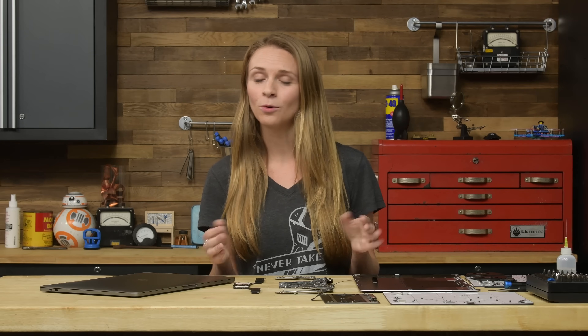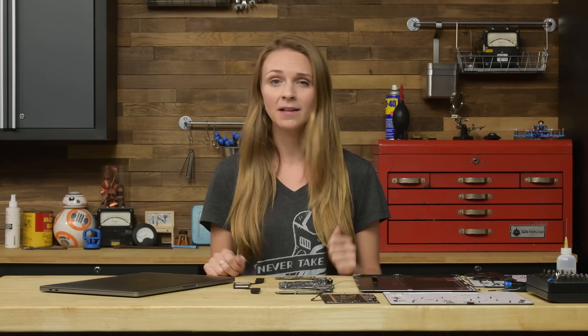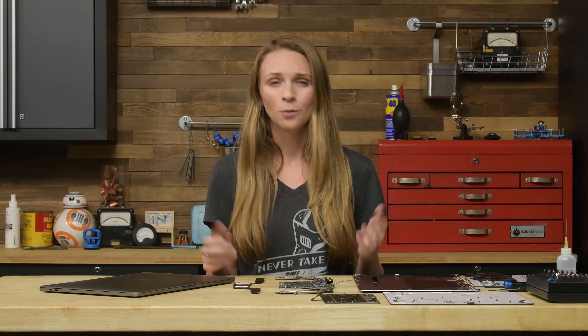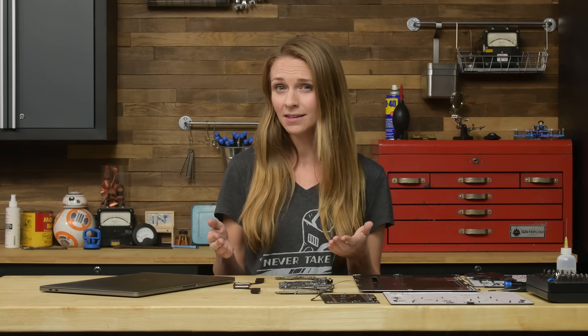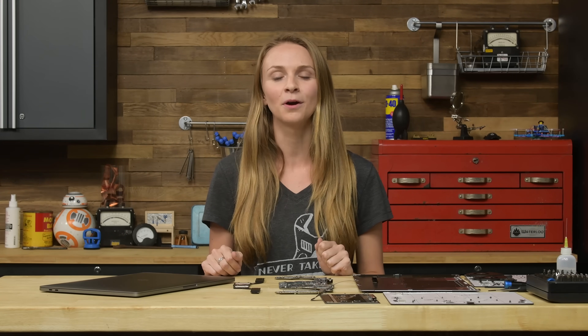So maybe Apple's new quieter keyboard is actually a conspiracy to fix their keyboard reliability issues, or maybe clacky keys are actually a problem. Either way, this plastic film seems like a band-aid fix. We also don't know if people using Apple's keyboard replacement program will be getting these new keyboards, but we hope to find out, and we'll have the full teardown of these MacBook Pros coming soon.